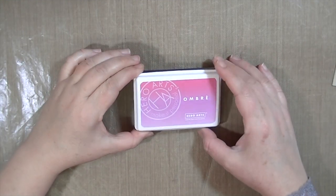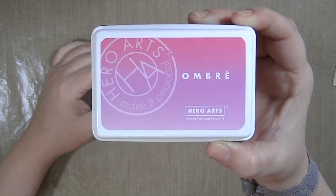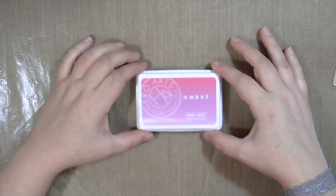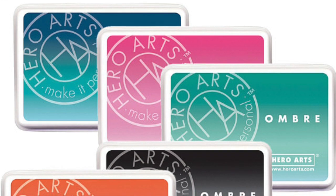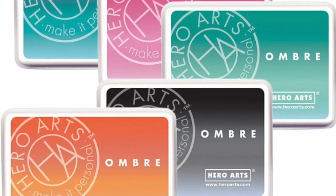Hey guys this is Kate and today I want to share with you my review of this Hero Arts Ombre ink pad. Now this is the red to pink but it also comes in a few different colors and here's a photo of the different color combinations that you can get.